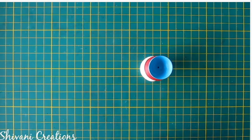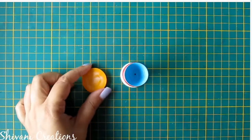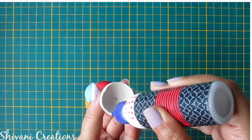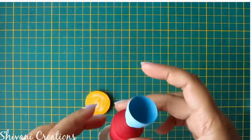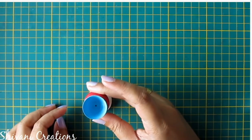Now I have created one more tight coil using 14 strips of yellow color — again using 5mm strips. I am connecting this yellow tight coil with the white color dome. I have created this yellow tight coil so that we can connect the legs easily with it.